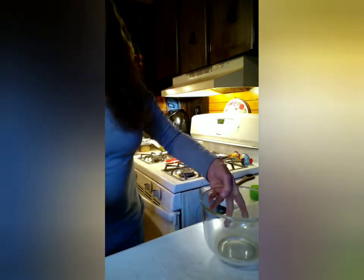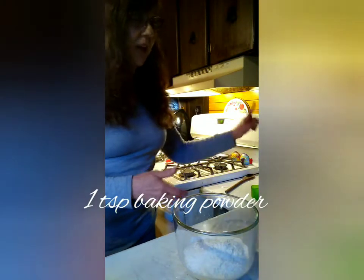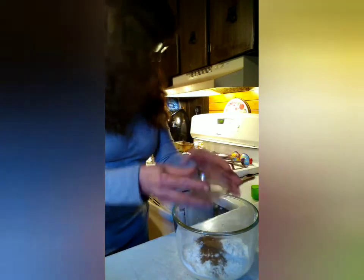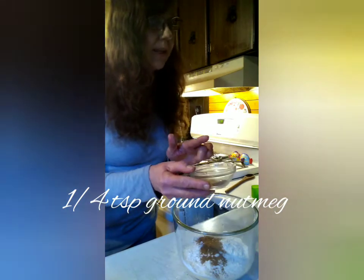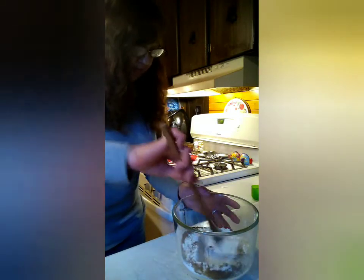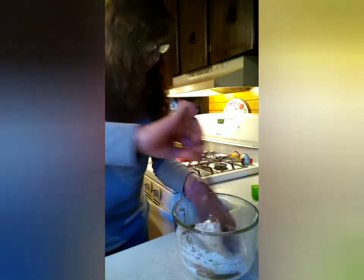We are going to begin with adding one and a quarter cups of flour into this bowl, one teaspoon of baking powder, and one teaspoon of cinnamon. I have half a teaspoon of ground ginger and a quarter teaspoon of ground nutmeg, and half a teaspoon of salt. So we're just going to mix that all in there.